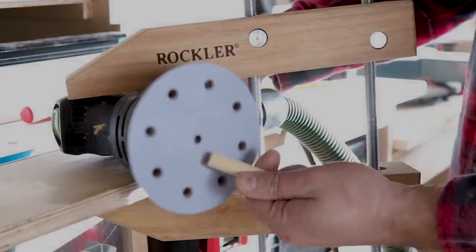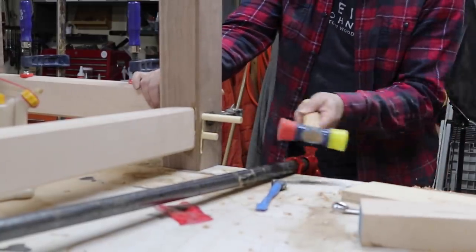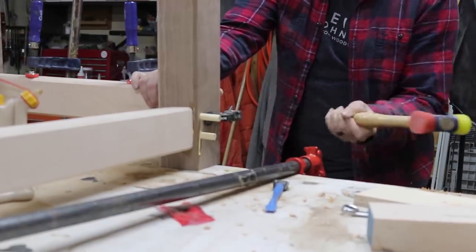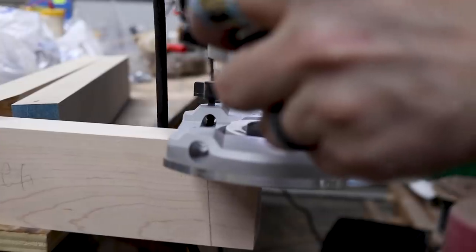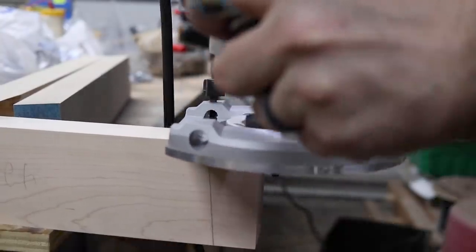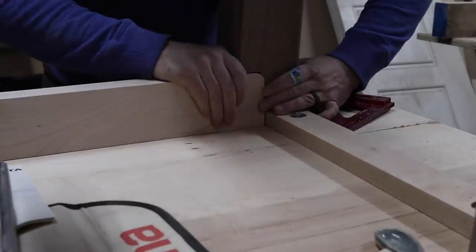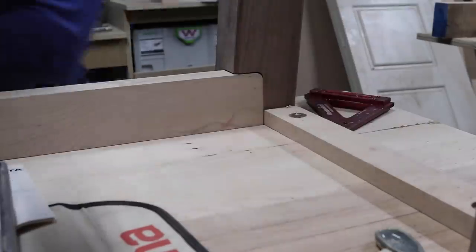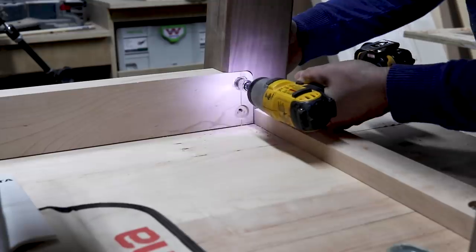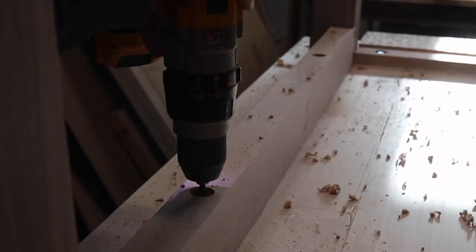I used the edges of the dowels to give them a slight taper. On the top back rail where the planer would be attached, instead of squaring this rail off, I used my three quarter round over bit to ease the edge. Then I pre-drilled and countersunk lag bolts to attach the rail. I also added lag bolts on each side of the rail where the planer would be mounted.